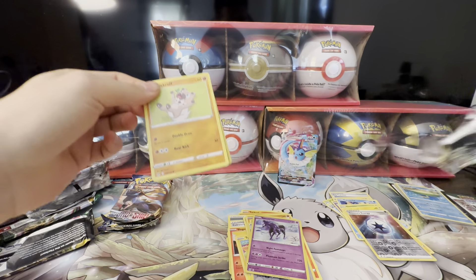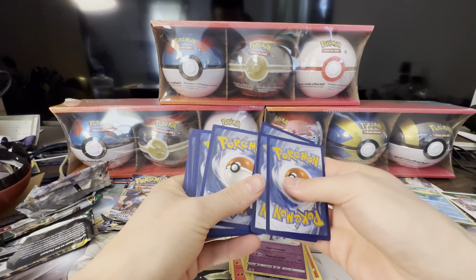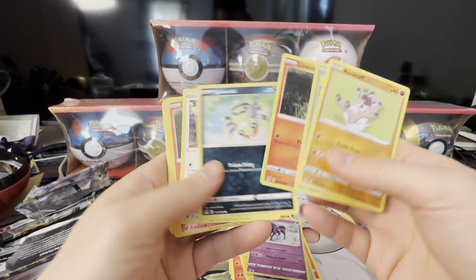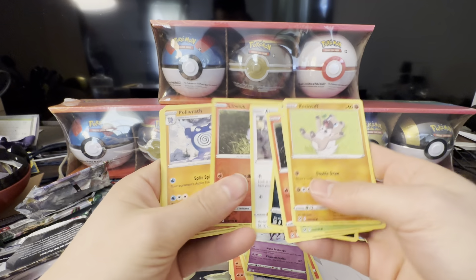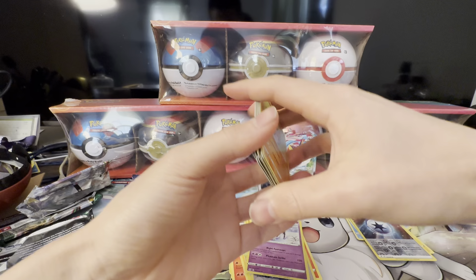White code card — we'll just go through this really quick. Litwick, Polywrath is your rare, Lost City, and Azumarill. Not much there.